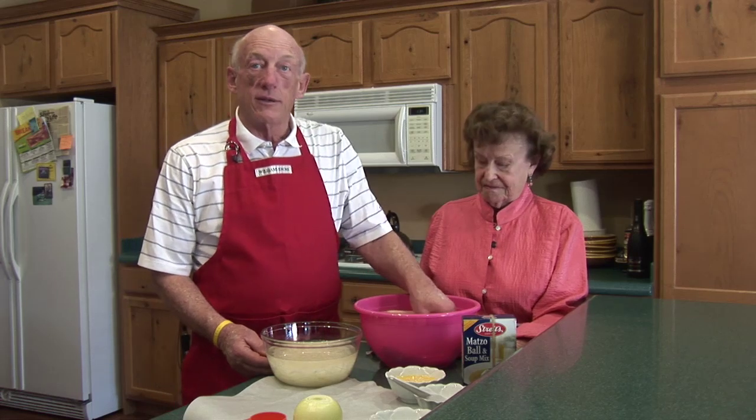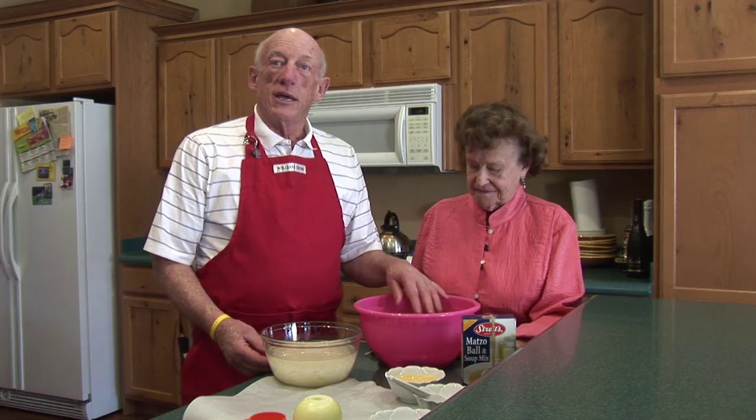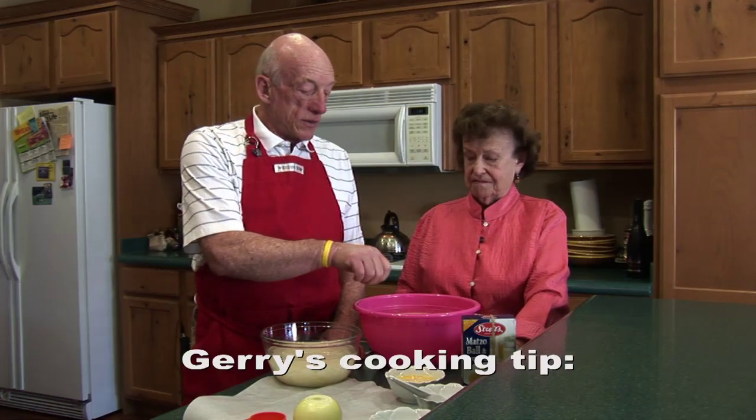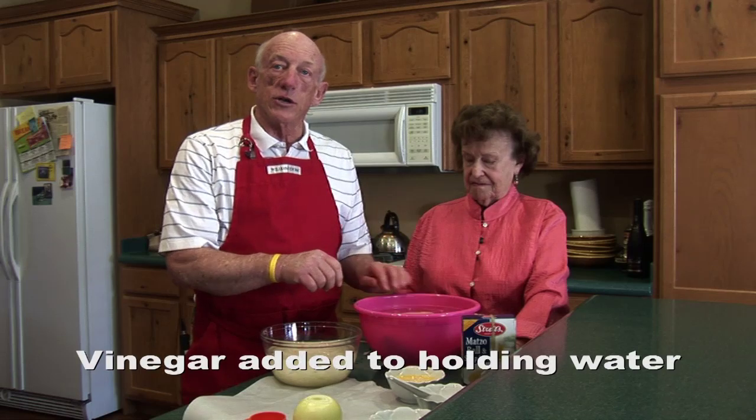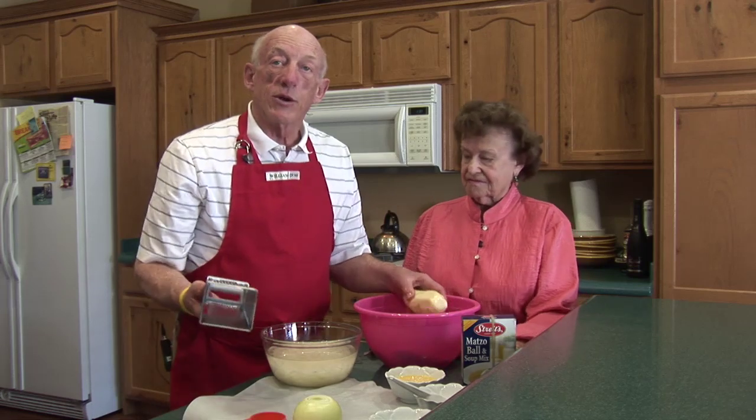So we're going to make the potato latkes today, and to speed things along we've done a little bit of preparation ahead of time. Potato latkes are a pretty simple recipe. You start with a potato — I've peeled these and put them in water. You all know that when you peel potatoes they can get a little bit dark, so if you put just a couple teaspoons of white vinegar in the water, it will keep them from getting dark.